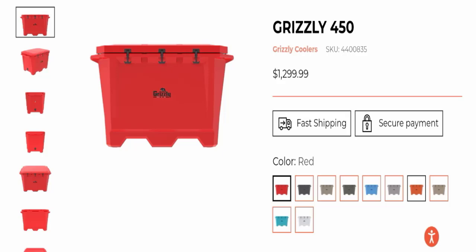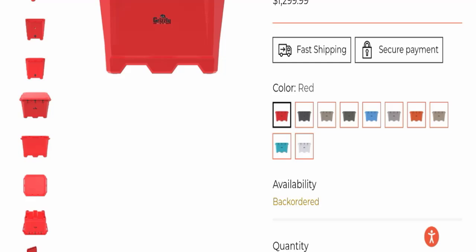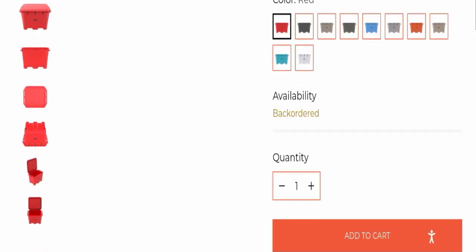The product name is Grizzly 450 and the cost of this product is $1,299.99. This product is available in many types of different colors, as you can see here.